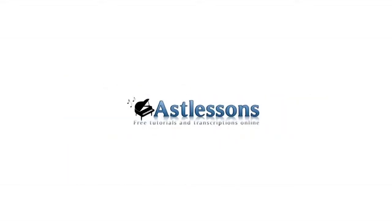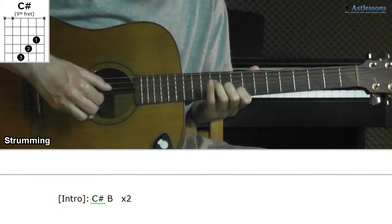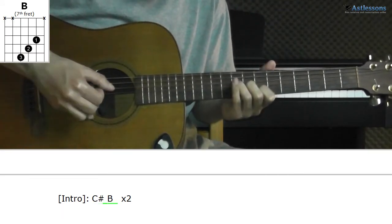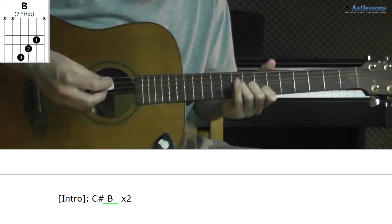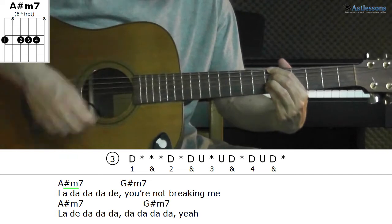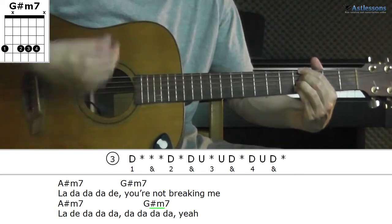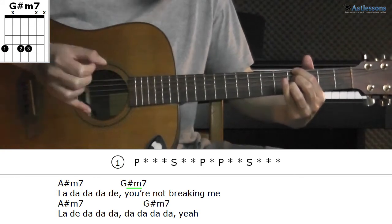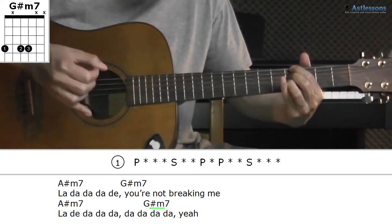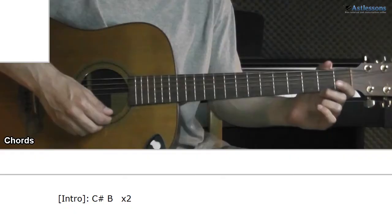Visit astlessons.com for lyrics and chords, sheet music, tablatures, useful links and much more. Hey, Robert here.